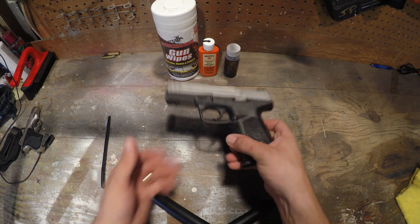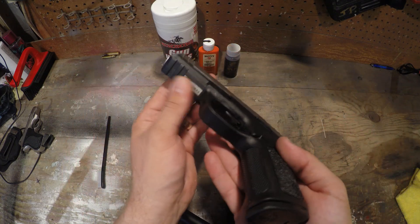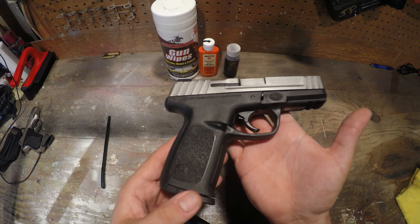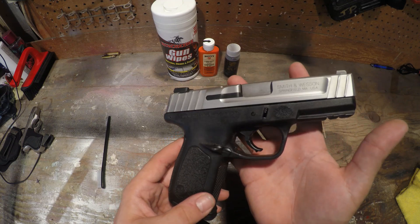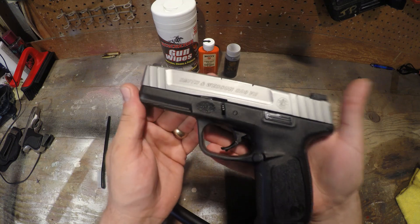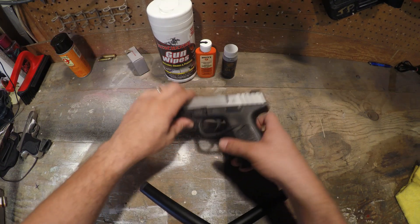What's going on everybody! Today we are doing a cleaning of the Smith and Wesson SD9. I've shot this thing quite a bit recently and I need to get it cleaned. I try to clean them as often as I can, normally after every time I go shooting. So let's get into this — it's going to be a little bit of a two-parter: a breakdown and then a cleaning, so stay tuned.